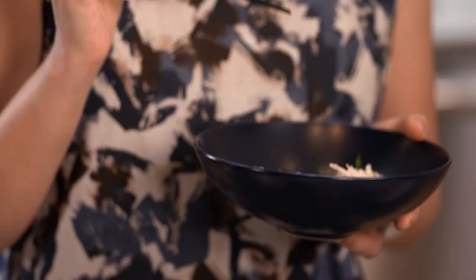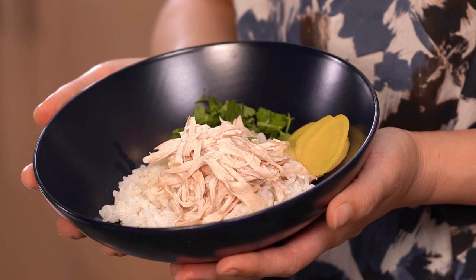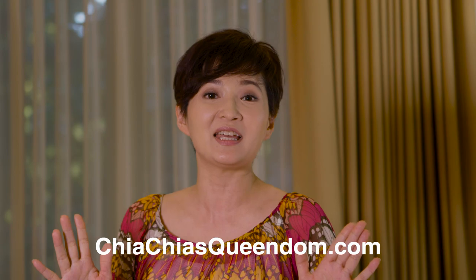It's refreshing, it's light, it's flavorful. You should totally give it a try. Just click like and subscribe for more amazing content, and check out my website at chachasqueendom.com. Thank you.